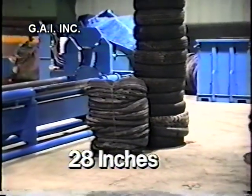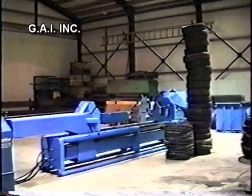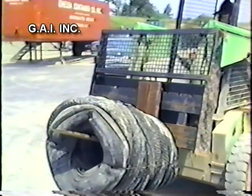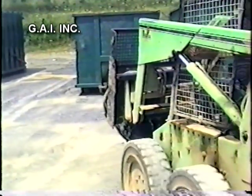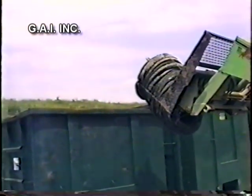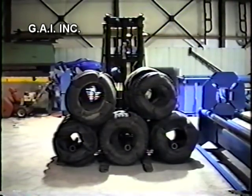You now have 20 tires in a compact bundle of approximately 28 inches. You can handle the bundles for storage in a much smaller area. And if transportation is required, you can ship approximately two and a half times as many compacted tires as you could loose tires. The additional weight you can now ship in the same truck will substantially reduce your freight costs. A materials handling package is available for multi-bundle pickup by forklift, allowing for a single lift of up to one ton.